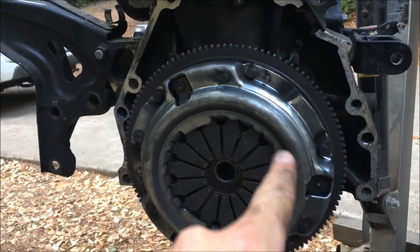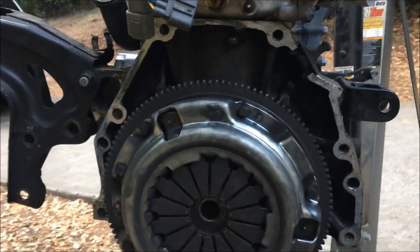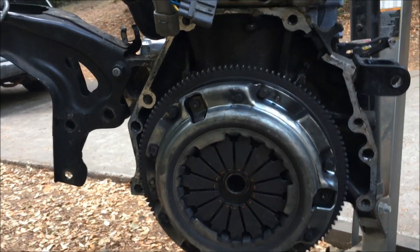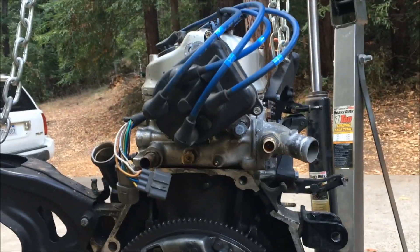The plan now is to unbolt the clutch bolts and get the clutch off so I can fit that motor stand mount bracket onto the four spots I picked for the engine mounting, then lower this a little bit and swing it towards the mount because I can't get the mount any closer. Let's hope this works.